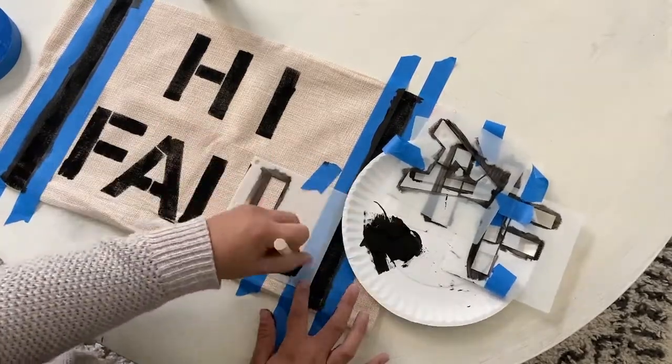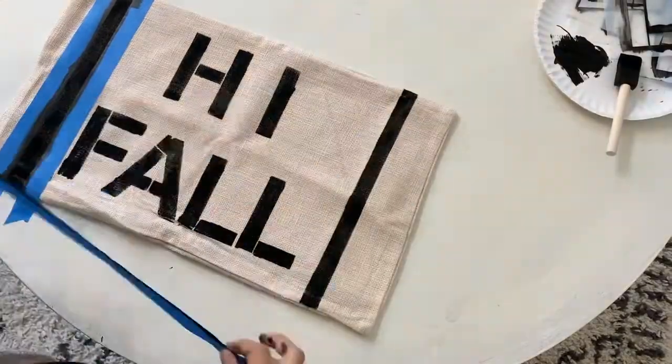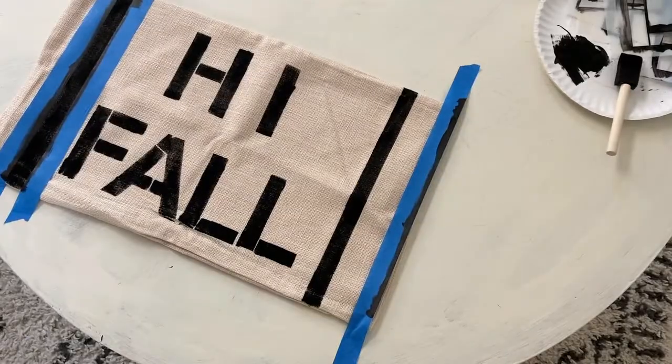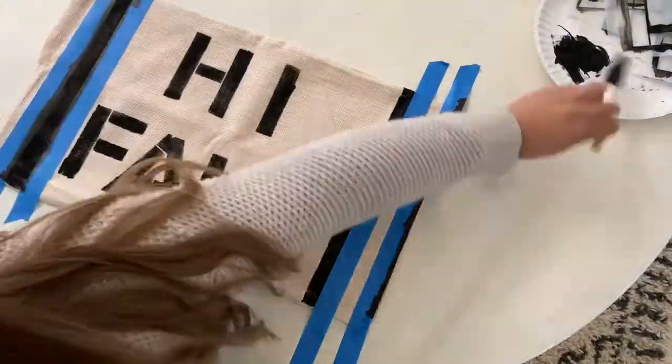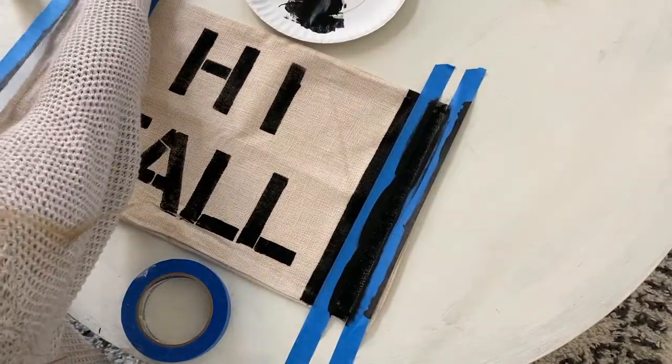All in all, pretty simple, pretty easy to do. It didn't take much skill, that is for sure. And obviously it is not perfect, but that is kind of how I like things. I would say that done is way better than perfect.